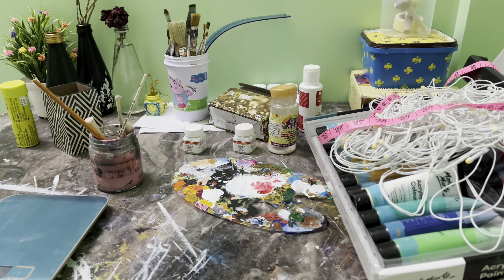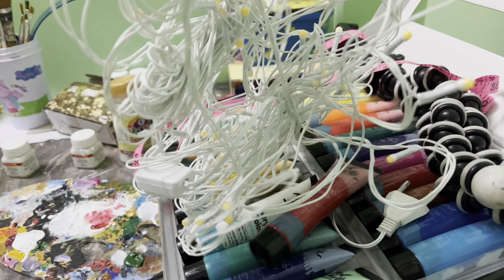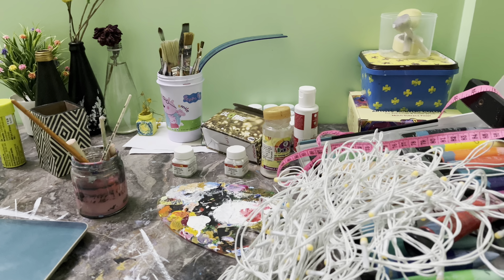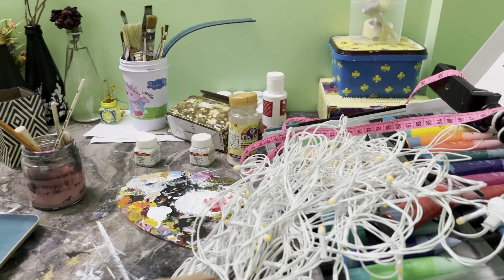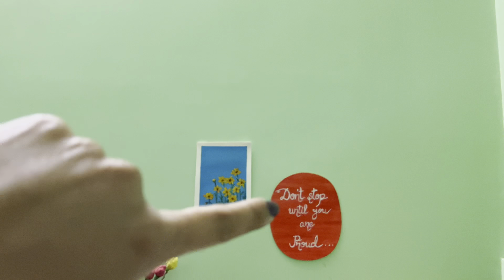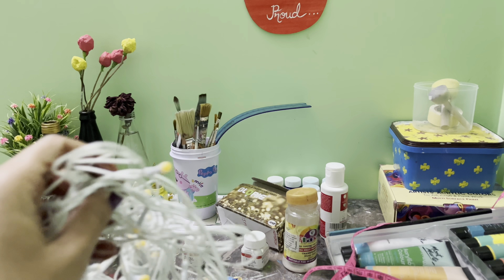Recently I bought these lights so that when I paint the bottle the photos are good and all. So now I'm thinking that I'll put them on the walls — so let's do it!